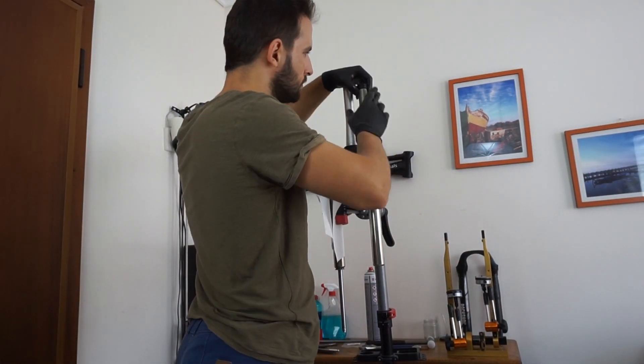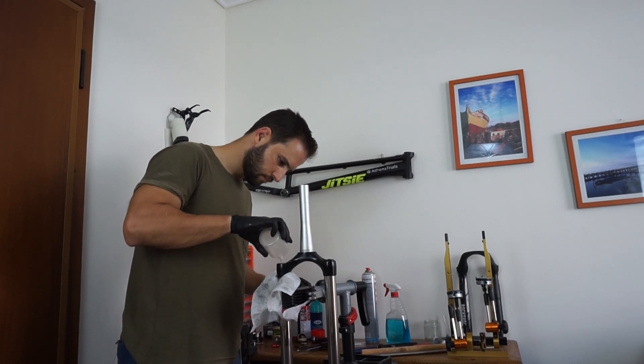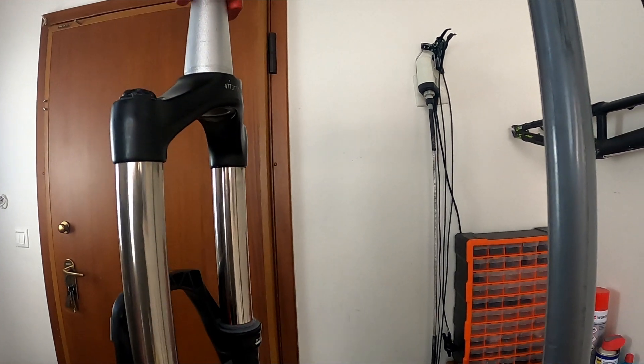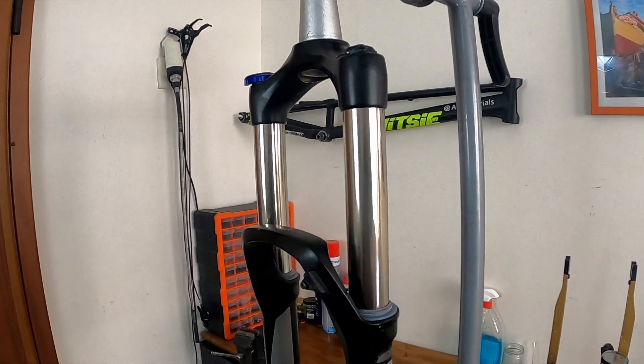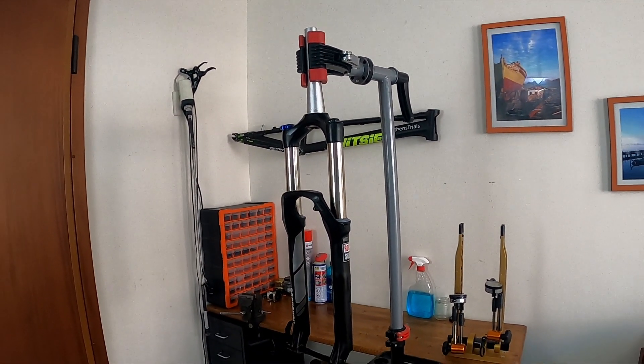I'm pretty happy that the maintenance directions were specified very clearly in the manual and I had the suspension fork maintained in no time. I replaced all the o-rings and seals and filled it with fresh suspension oil. Now it feels as good as new, and taking everything apart confirmed that it was indeed very slightly used before I got this bike. I'm very happy about that and I cannot wait to ride it in the mountains when this bike build is finished.